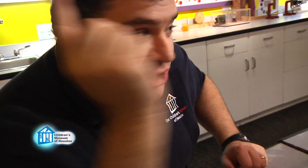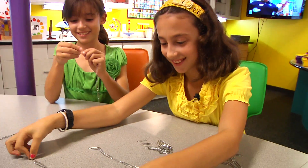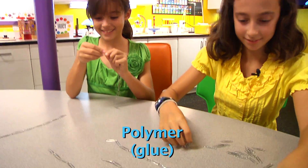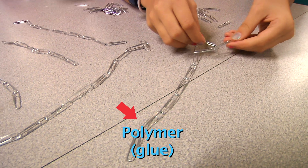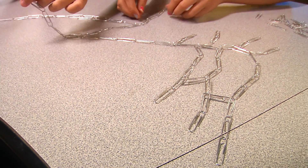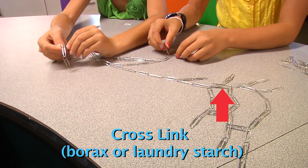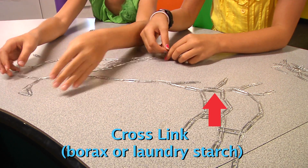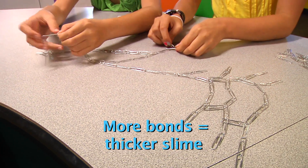Today I'm going to challenge you to make your own slimes using things you can buy in your supermarket. We've talked about slime before. One of the ingredients is a polymer, a chemical made up of long chains of molecules like these paperclip chains. Other chemicals are added to the first to cross-link the chains together. These cross-link bonds are what change the more liquid-like polymer into slime. The amount of each chemical added determines how many cross-link bonds are formed. The more bonds, the thicker the slime.